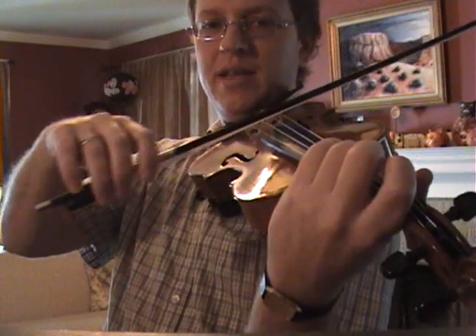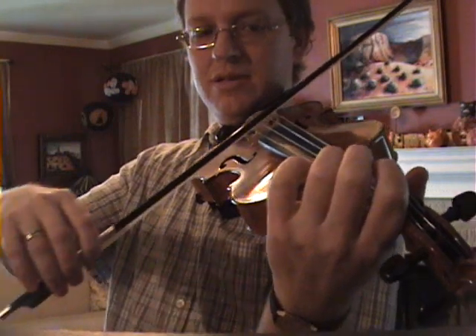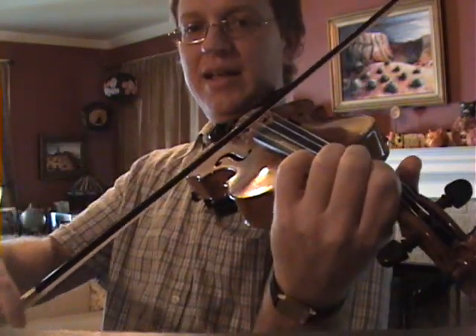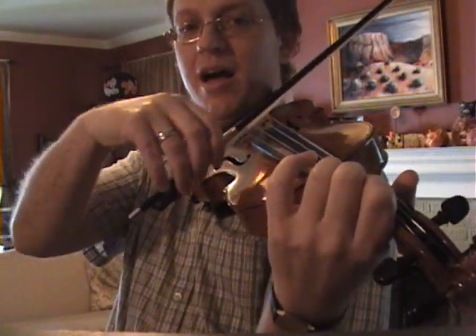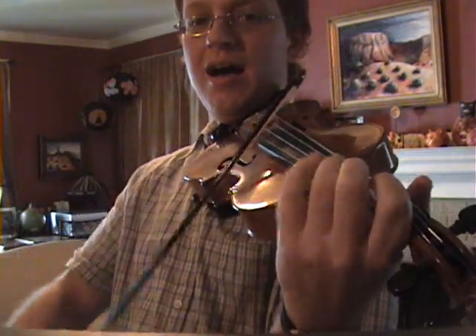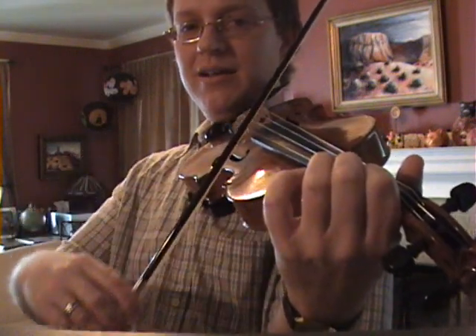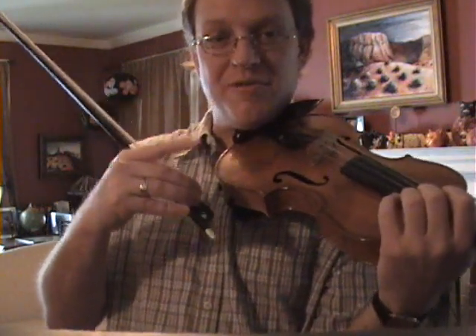So watch what I do here. [Demonstrates: plays and sings each successive note of the scale, creating and resolving dissonance.] But that's not the point — I can hear the pitches before I play them.